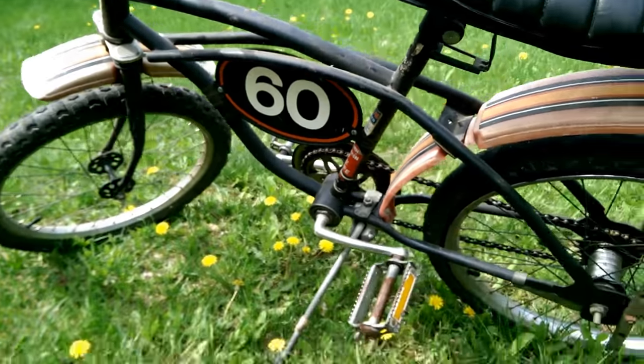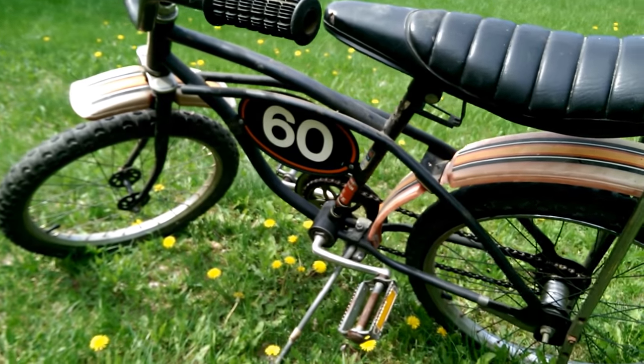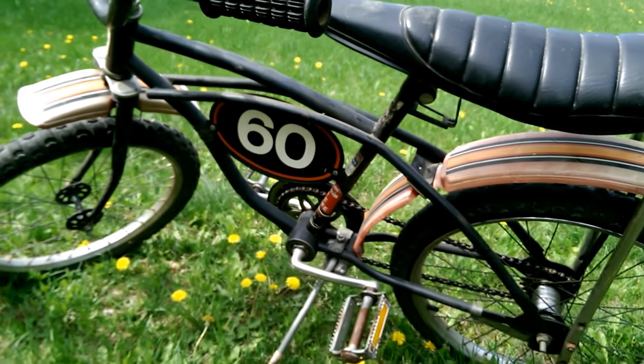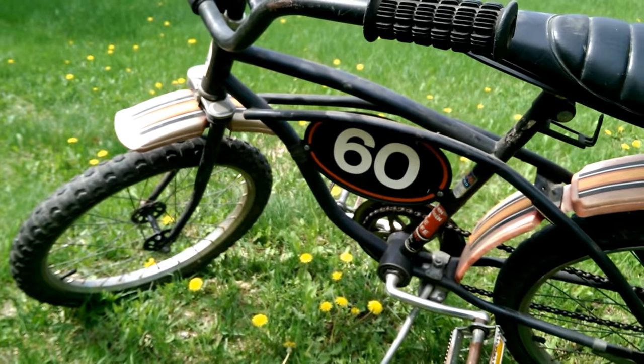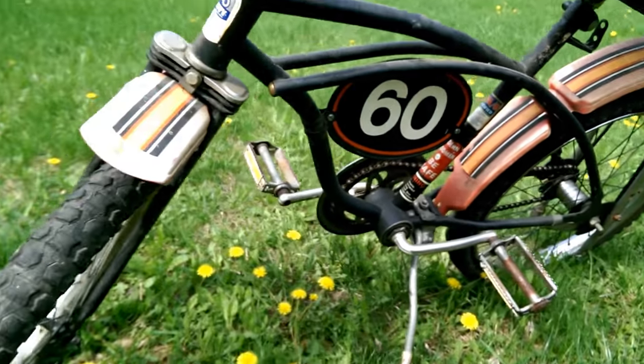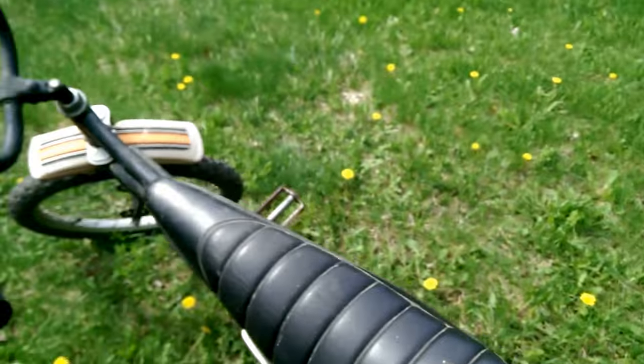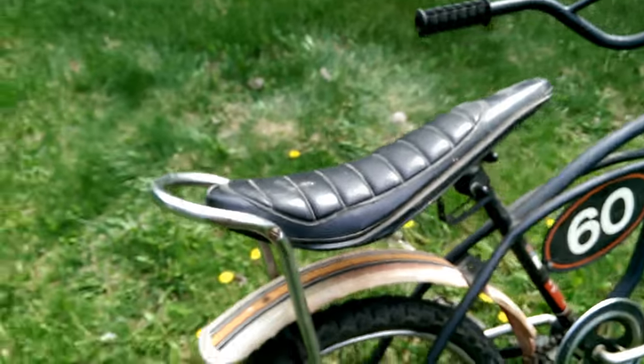We're going to try to figure out if we should restore it or just leave it original. But it makes the ultimate wheelies — this thing is so easy to do wheelies with. It's kind of a BMX racing bike, though I'm not even sure if it qualifies as a BMX. It's kind of both styles.